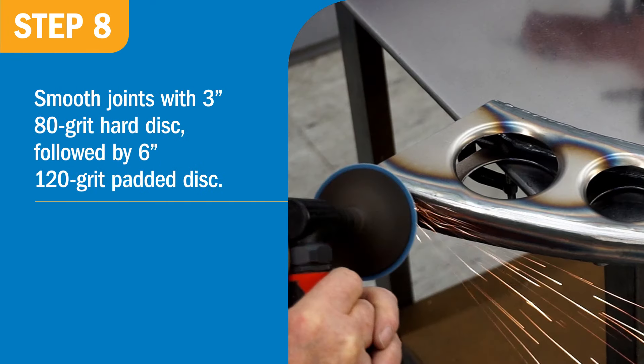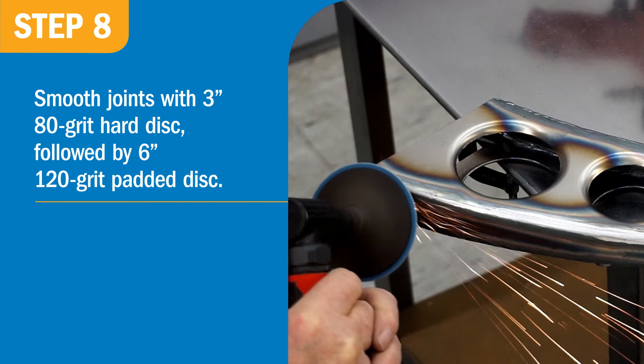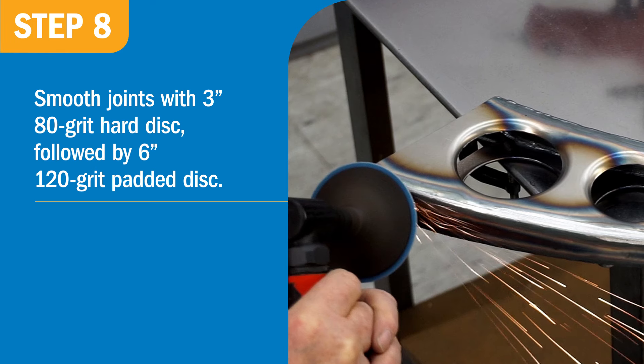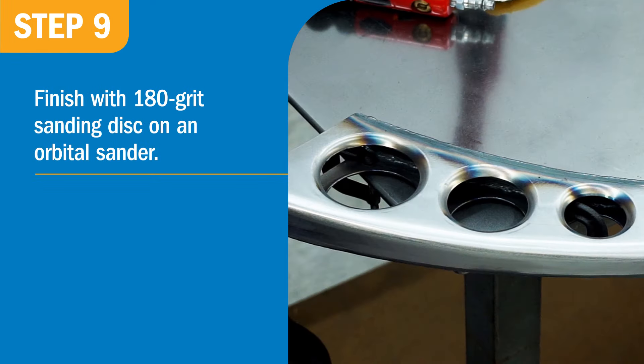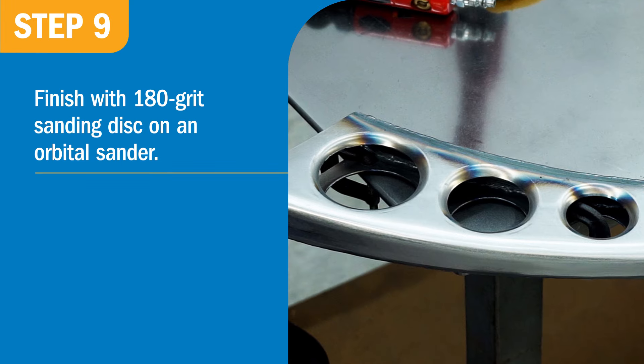After the legs are welded, smooth the joints with a 3-inch 80-grit hard disk followed by a 6-inch 120-grit padded disk. For the final finish, use a 180-grit sanding disk on an orbital sander.